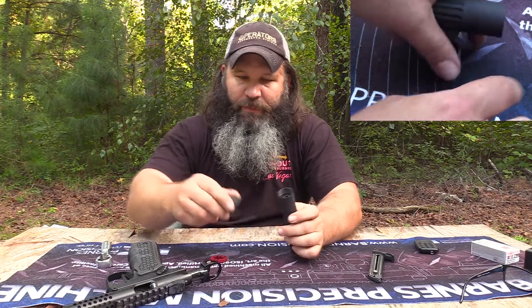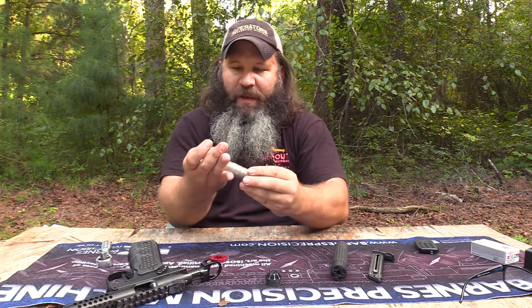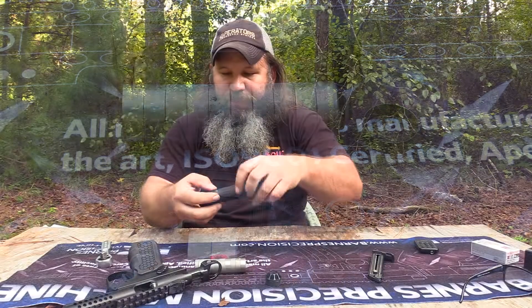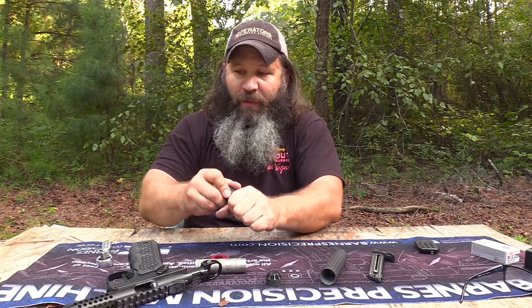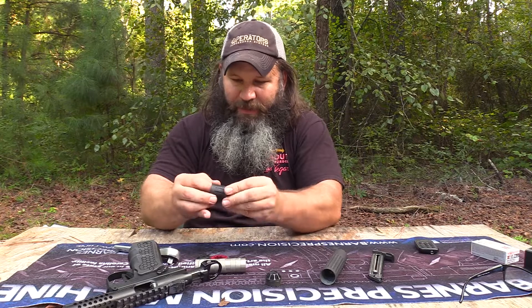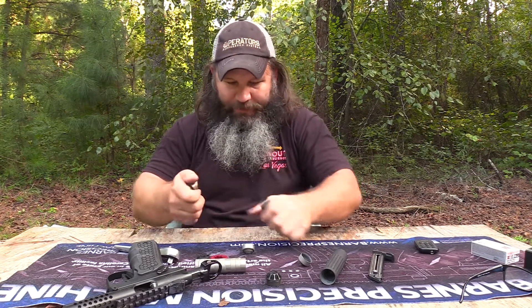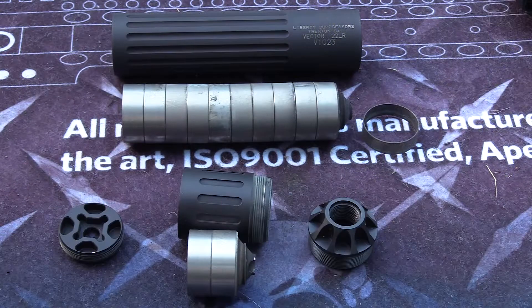The baffle stack itself comes out, and you can see it kind of makes its own tube. Like I was talking about earlier, this back section comes off — there are two baffles involved. Then you just take a three-eighths ratchet to take the front end cap off and push them out. Like I said, it's pretty dirty. So that's it disassembled.